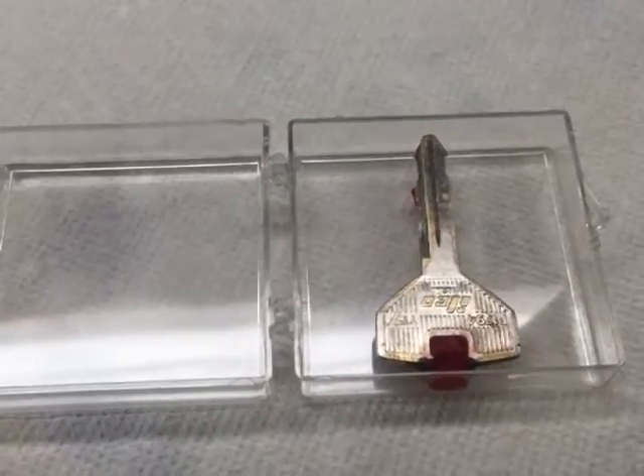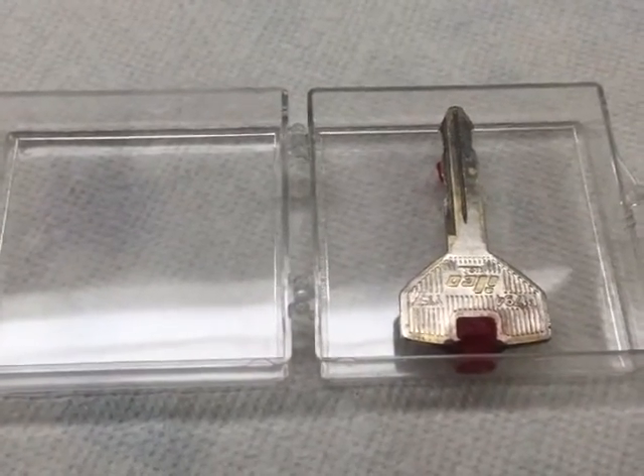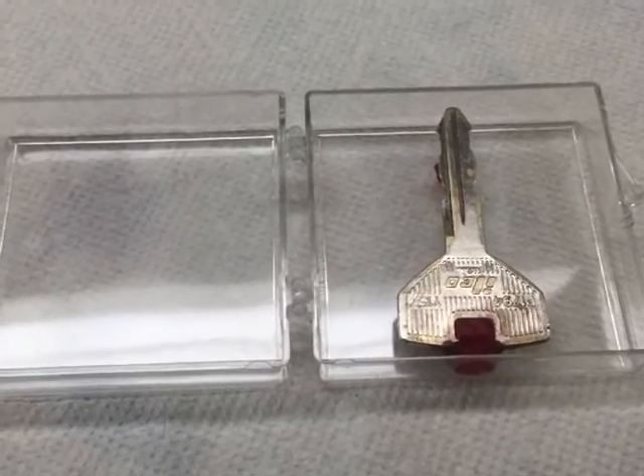Hi guys, today I'm going to be duplicating and casting a truck - or actually a Cherokee Jeep key.